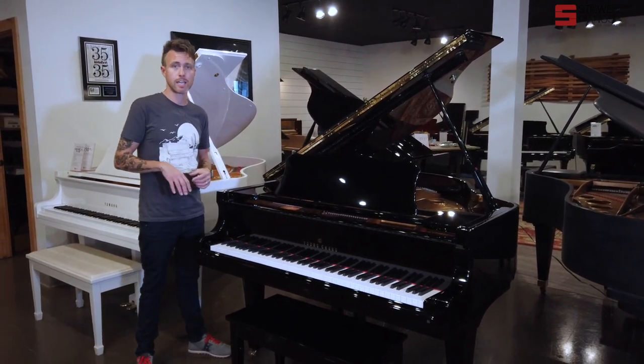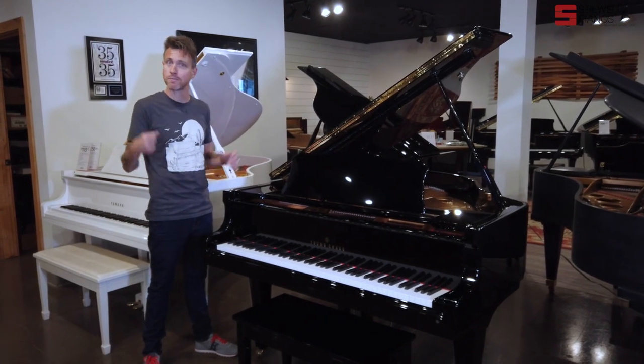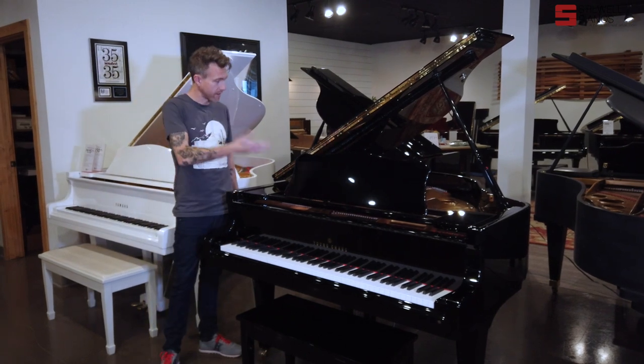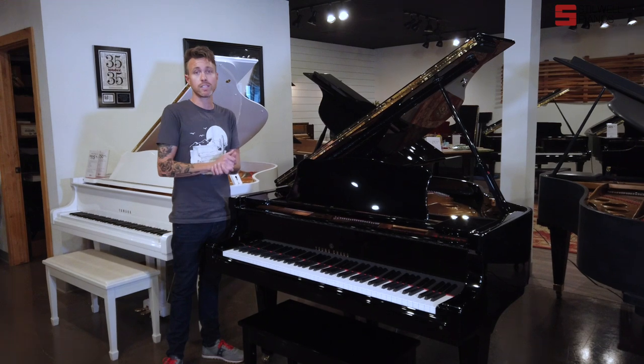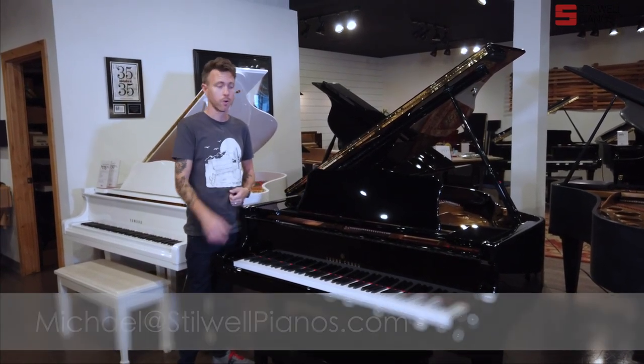Yungchengs have an American scale design, so they tend to be a little bit more rounded in the tone. This one has a ton of power — it's very, very powerful, and the finish is flawless. We've buffed everything out, buffed all the hardware, cleaned everything out, voiced it, tuned it, regulated it, and it is all ready to go for a new family, a new home.